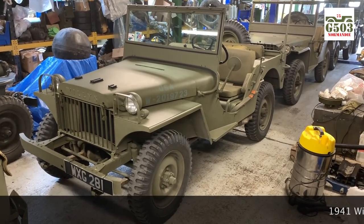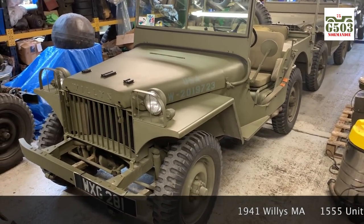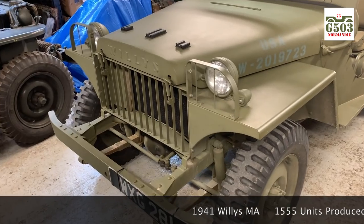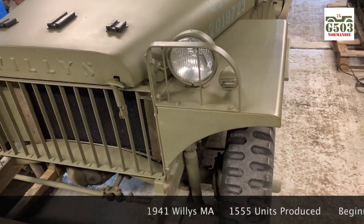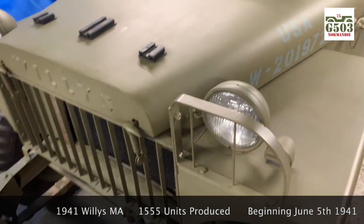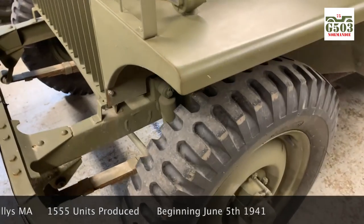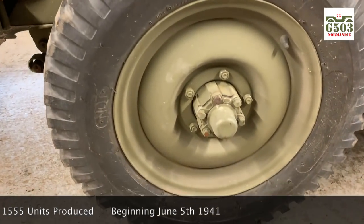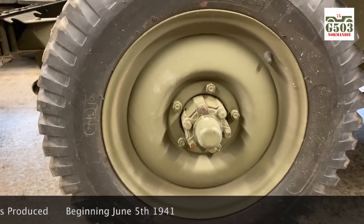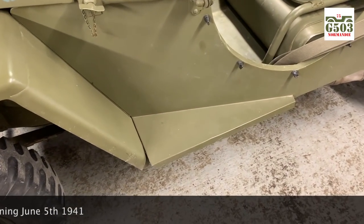I'll show you the Willys MA — I hope you enjoy it. So in the barn here we're looking at a 1941 Willys MA. Very distinctive features are the front end, the grille, and the headlights on top of the fenders. You can see how the fenders are cut — this is an early prototype. We've got solid rims here.